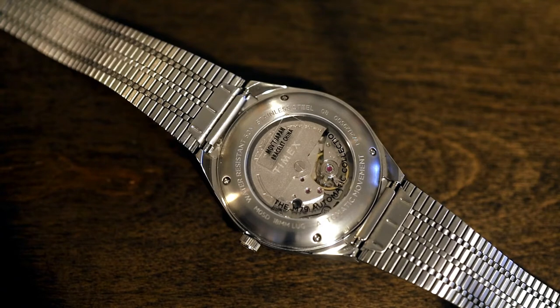Looking at the back, we have a display case back. I'm a bit torn about it since it's not a super nice movement, but it seems that all of the mechanical Timexes like to use it. On the inside, it's using a Miyota — I'll get into that later. Honestly, I would have preferred a solid case back, but this isn't bad.